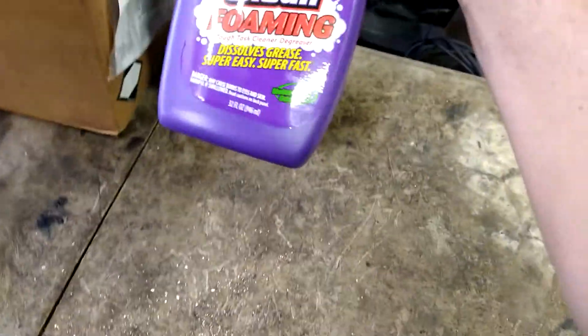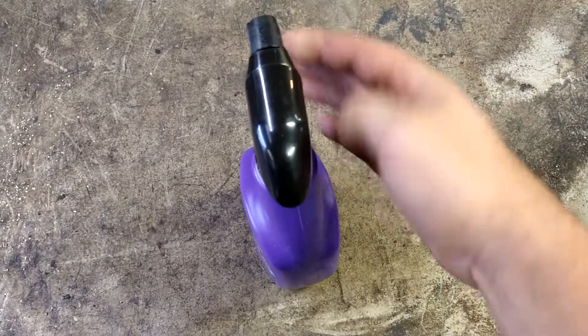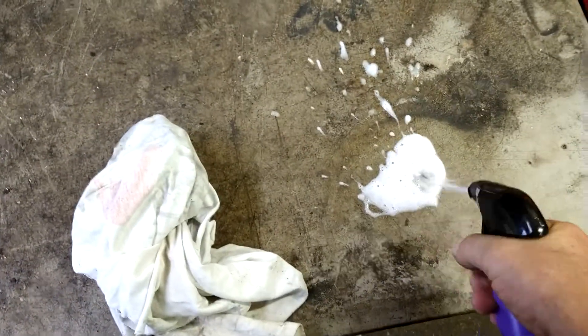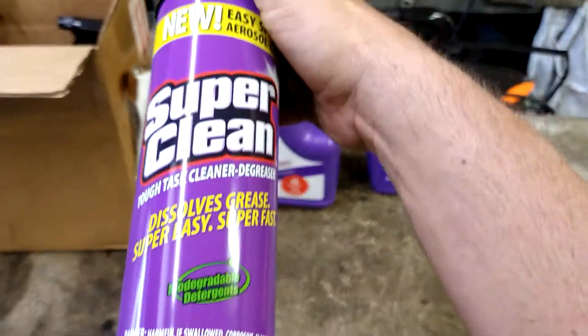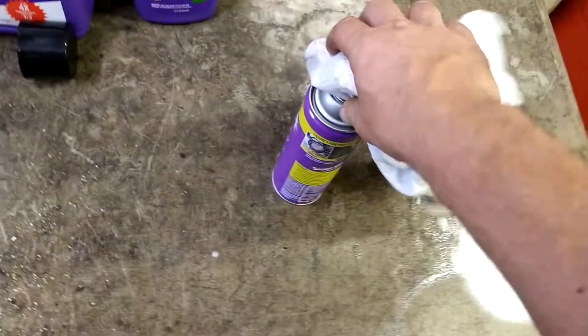We'll use lots of degreasers, so we got a foaming degreaser, which seems to work very well. This table hasn't been cleaned in over a year. Yeah, that'll be fine, that's doing good. We got here a spray can degreaser — oh, that's foamy. That would be the stuff I'd use on the equipment, probably.